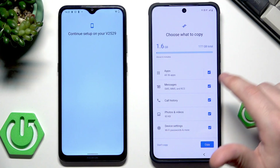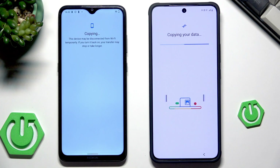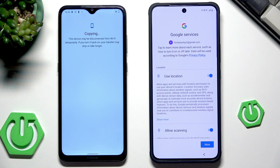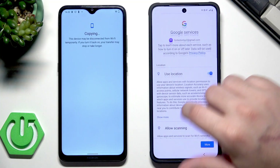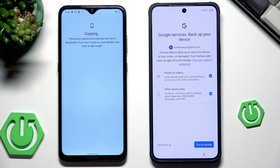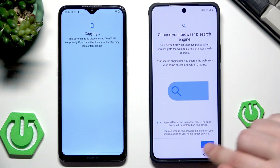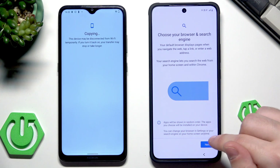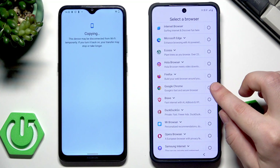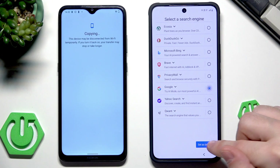In my case I want to copy everything except the apps, so I'll unselect them. If you have selected everything, simply click on Copy. Now we have the Google services — simply scroll down and click on Accept. The backup services are really useful, so I always recommend turning them on. Now we need to select our default browser and search engine. I always pick Google Chrome and Google as my search engine.